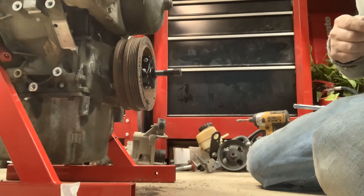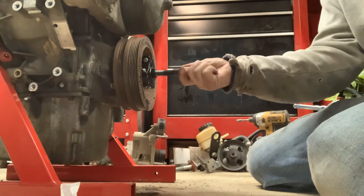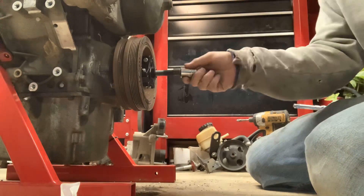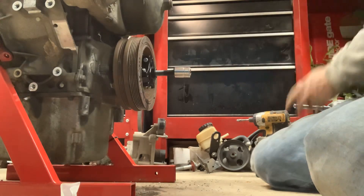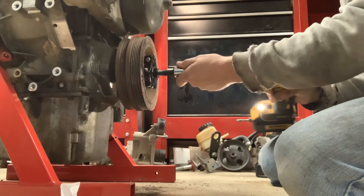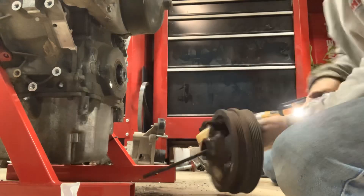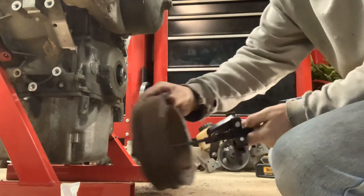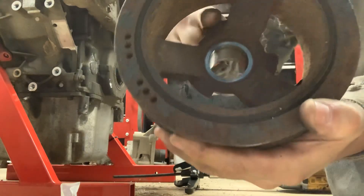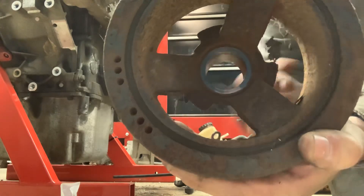I'm going to put an actual socket on there — it's going to be an oddball size. It's been a while since I used it; I don't remember if it's metric. Yeah, 19 millimeter. As you can see, there are those three tabs right here — one there, one here, one here.